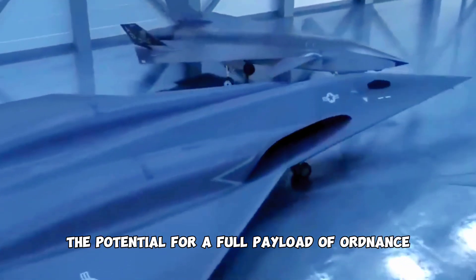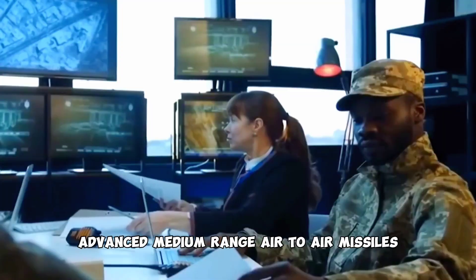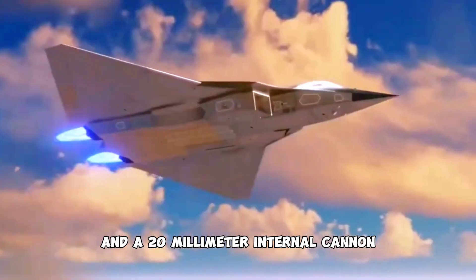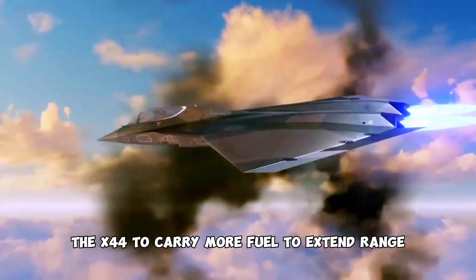The potential for a full payload of ordnance was impressive, with a diverse load of Sidewinders, AMRAAMs (advanced medium range air-to-air missiles), precision-guided bombs, and a 20-millimeter internal cannon. The overall configuration would have allowed the X-44 to carry more fuel to extend range.